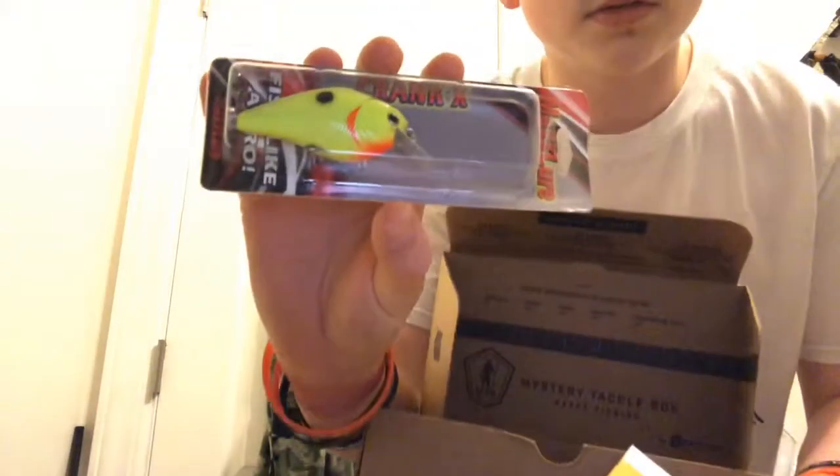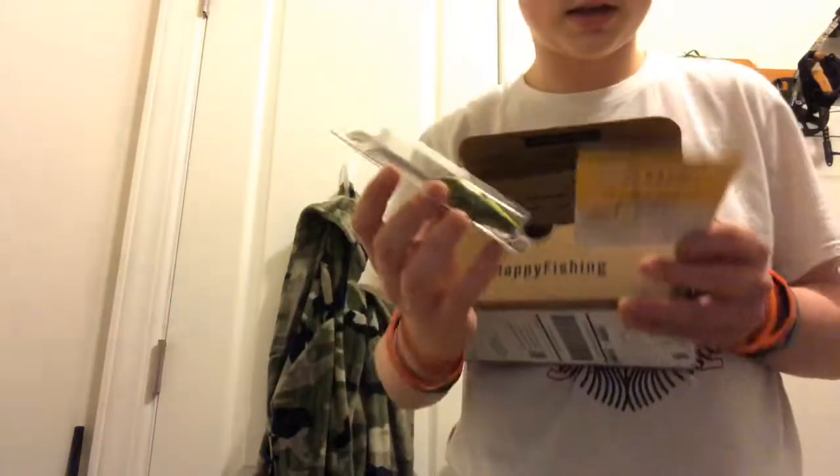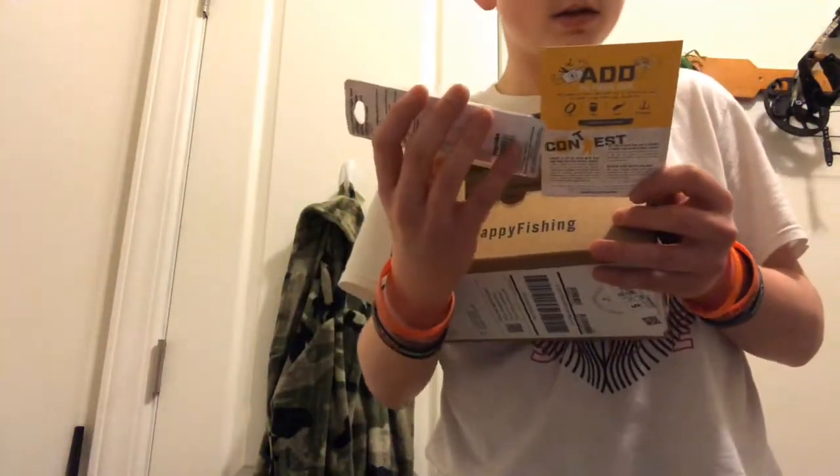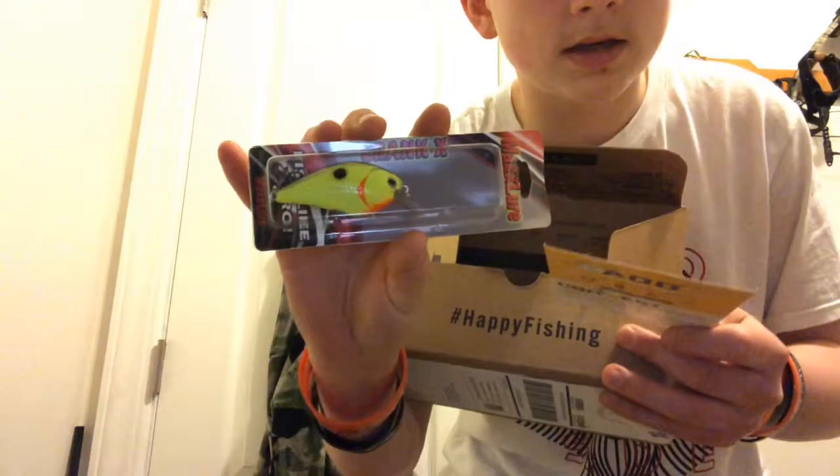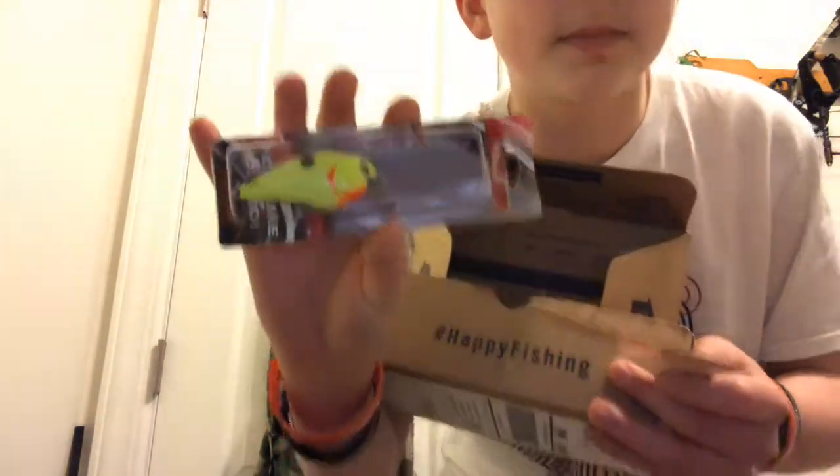Next up we got this — this is a Max Lure Square Bill Crank X. Gonna be using that too; I'm gonna be using all of them.